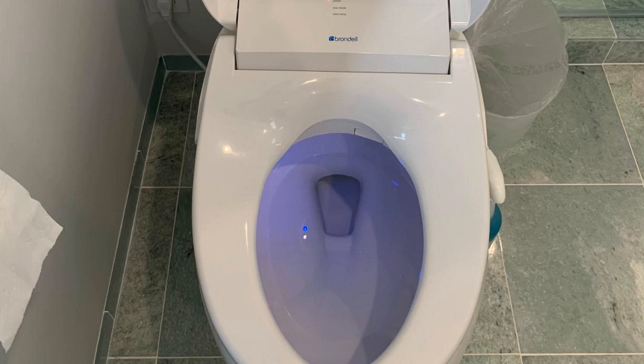I should mention real quick too, I actually found a pretty good deal on this bidet. I'll put a link below into the description so you can check that out if you're interested in picking one up for yourself. One thing to note about that is don't forget to check the little coupon box below the price — it will save you like an extra $100, $130. Sometimes people forget that, so just make sure you check that coupon box.